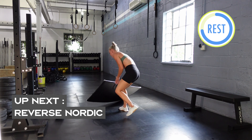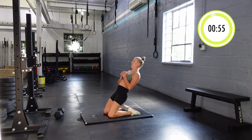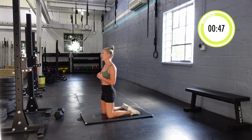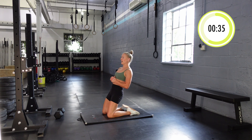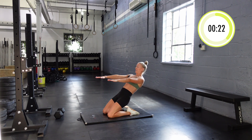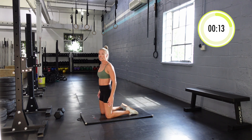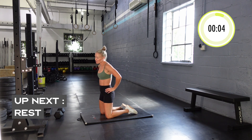Let's do our last set of Nordics. Hips nice and straight. Feel free to take breaks at the top — these are tough and you want to do them with quality. If you're only going to here, that's still pretty hard. If you can get all the way down, some people can touch their hamstrings to their feet. I almost did it — I gotta use my hands for counterweight. That is tough. One more. I have five seconds left — I think that was my last one.